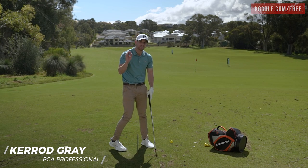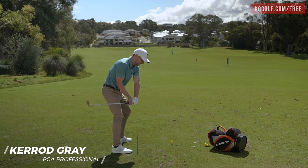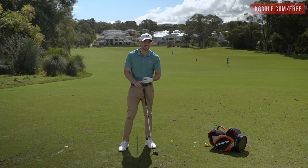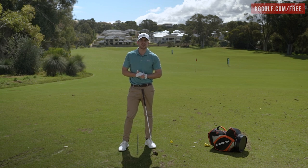A snatchy takeaway is one of the biggest faults we see with players on the range. They tend to move the club head too quickly around their body, their arms fold up, and the sequence of the body, arms, and club is not quite what it should be. If you struggle with this, stay tuned - this video is really going to help.